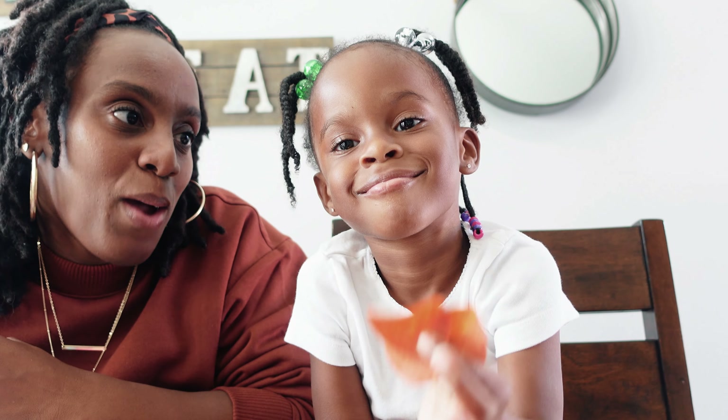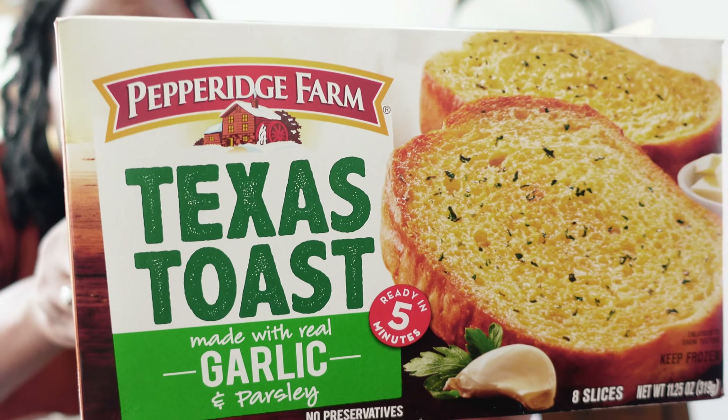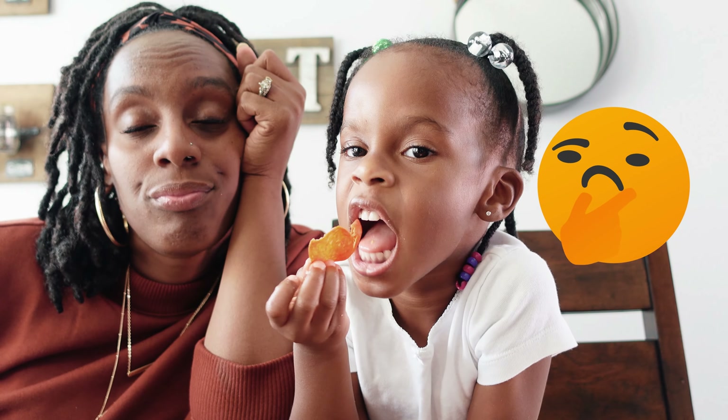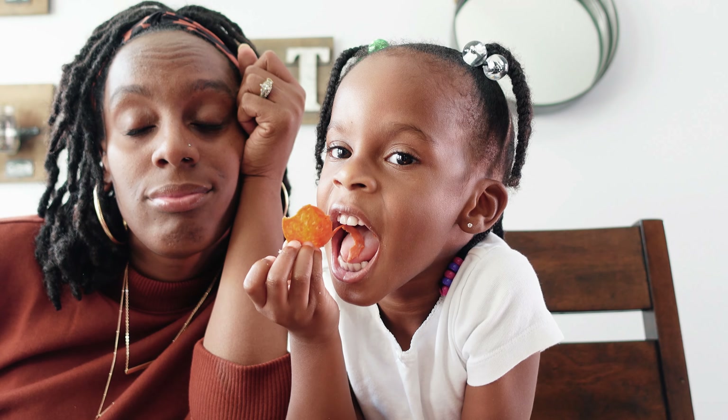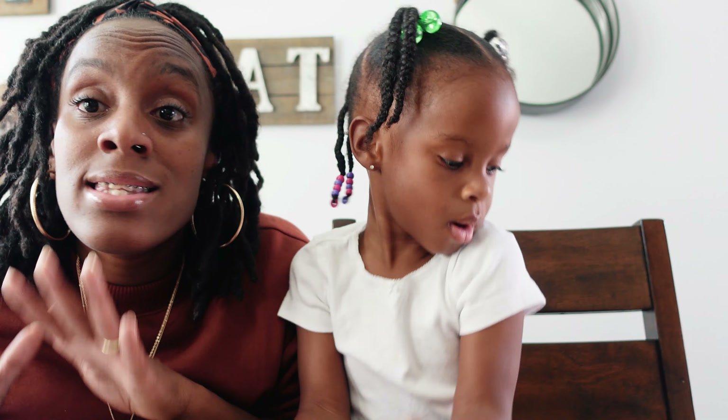Why do we only have three pepperoni? Guys, today we are making Texas toast pizzas — a yummy snack or a yummy lunch. But guess what, guys, we had an entire bag of Hormel turkey pepperoni and we're down to three. Someone was snacking before the snack break. All right, let's just get into what we have today and get right into making these pizzas. It's not gonna take long at all.